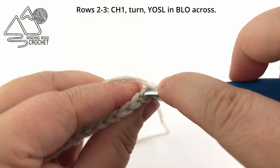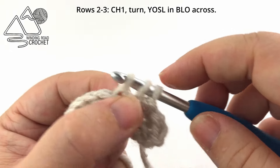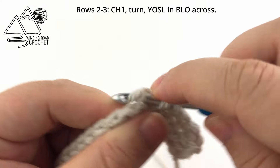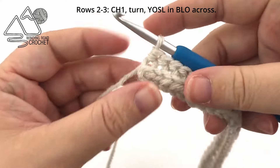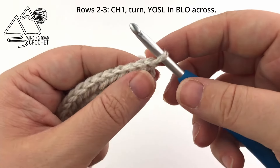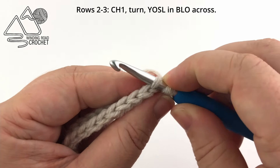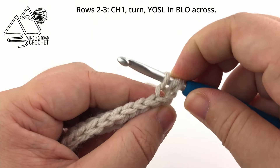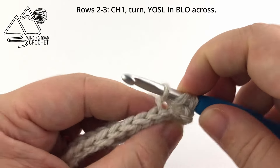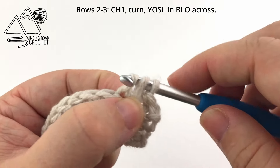Yarn over, go under the back loop and create your yarn over slip stitch, and just repeat this for every stitch across. When you reach the end of row two, chain one and turn. Just like row two, for row three we're going to work the yarn over slip stitch in every stitch across working in the back loops only. This is going to give us the nice ribbed look at the top and bottom of our ear warmer.